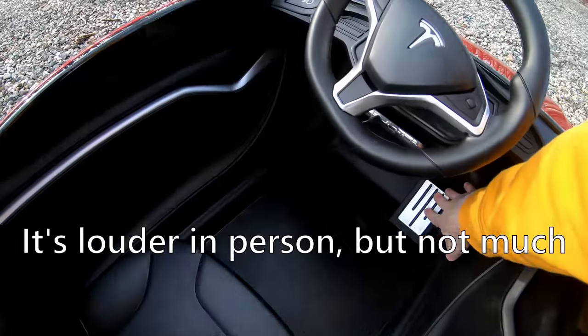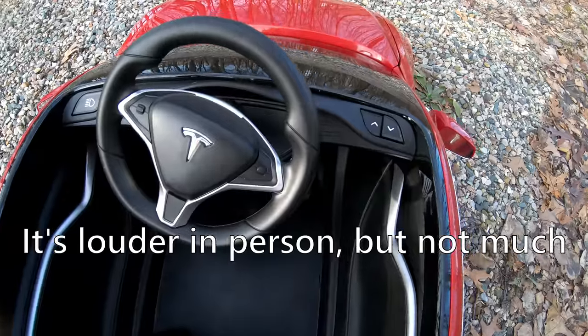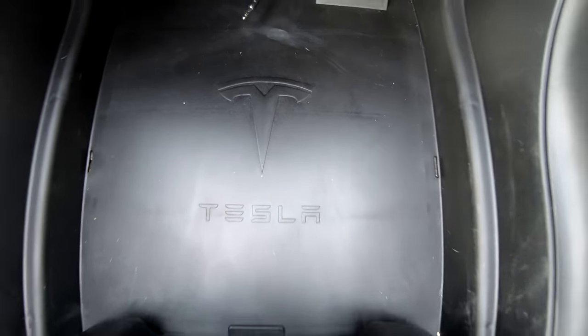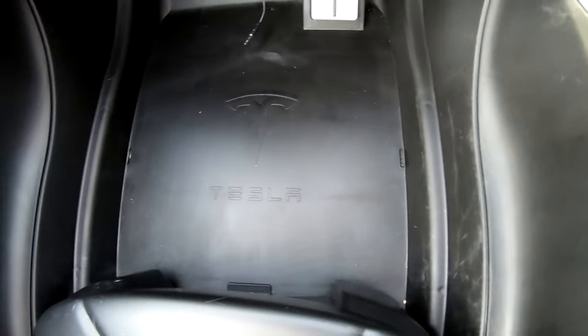You can just be driving around with music playing. One more interior note: there is a nice Tesla logo on the floor. You can actually see through the floor — there are little holes here, which I assume is so water wouldn't collect inside.